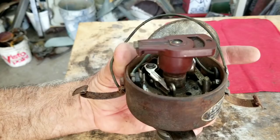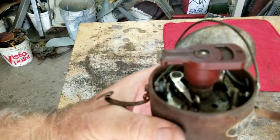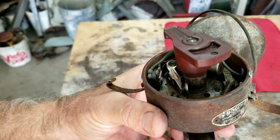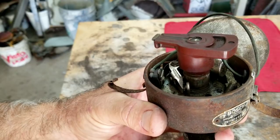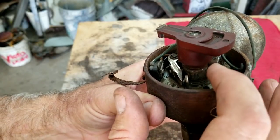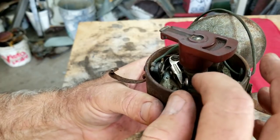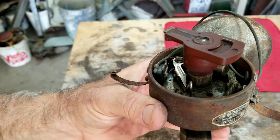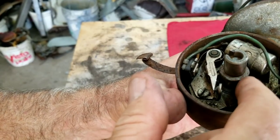Before you set your timing, the first thing you want to know is whether your dwell and your point gap are good. One of the most common things I see, especially with younger folks working on their cars, is the rub block on their points wears out and their point gap keeps getting smaller and smaller.